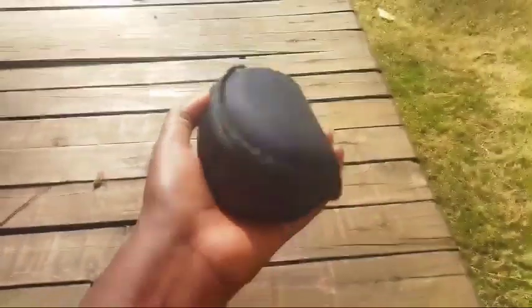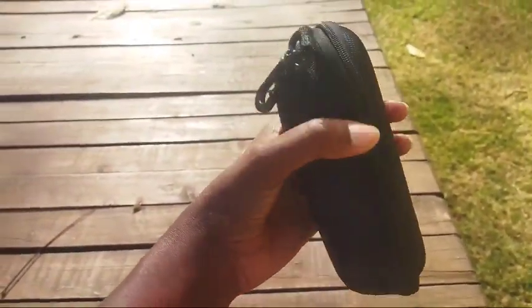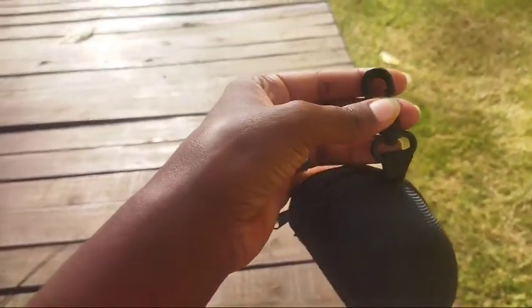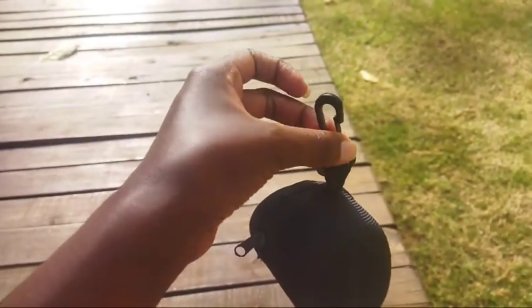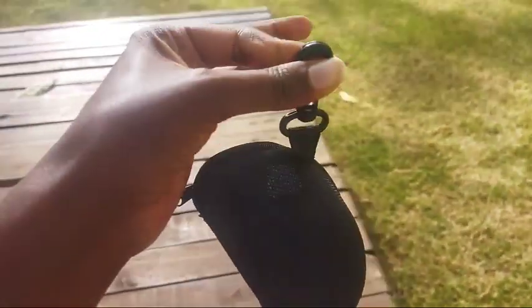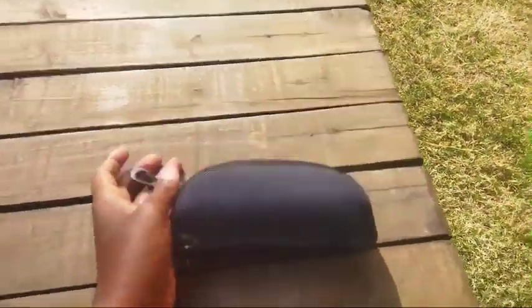This is how the package looks — I like the packaging. It's a nice casing; even if it drops, it won't break. Then you have this handle here — you can hang it on your pants, hook it somewhere on your clothes, or on a bag. It's easily accessible. Let's check inside.